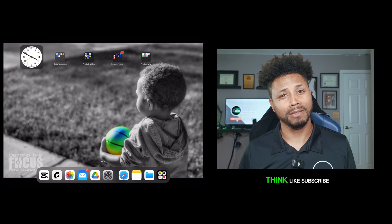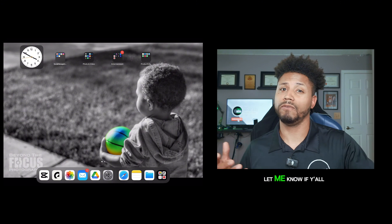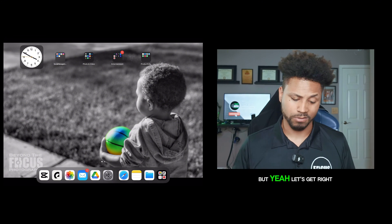Y'all check it out, let me know what you think. Like, subscribe, comment — let me know if y'all like it, don't like it, or need to change something up. But y'all, let's get right into it.